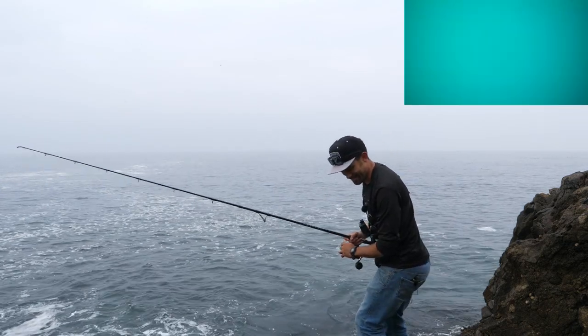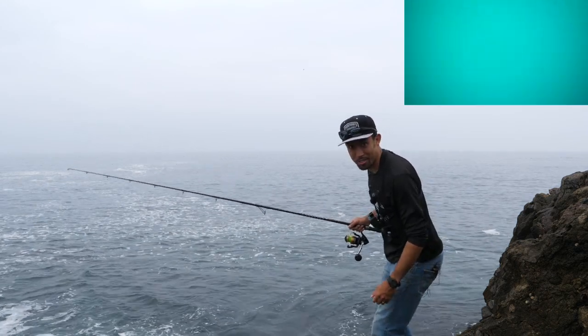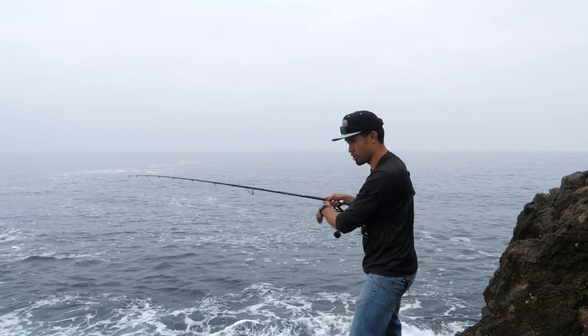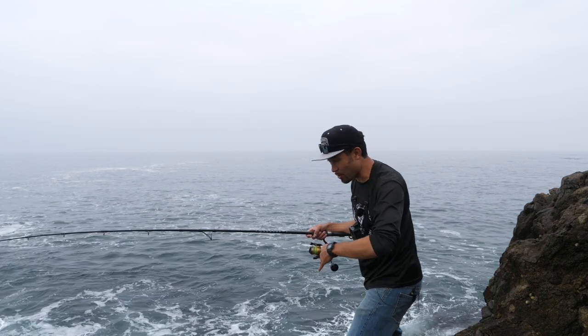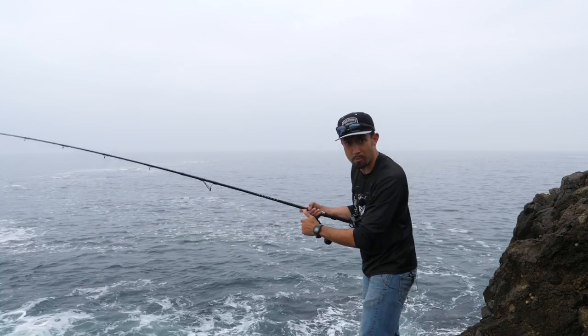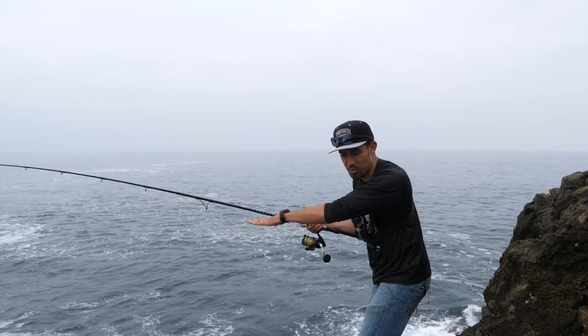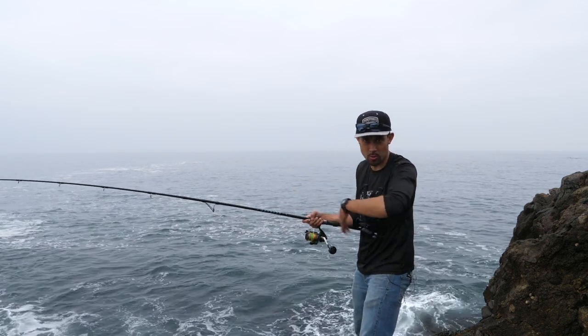All right baby, it's going down! PB here we come. What I'm doing is casting out, letting it sink all the way to the bottom. Then I'm bouncing it along, swimming it near the bottom. About 10 feet up it feels like there's a huge ledge right here that drops about 30 feet. The best way to get this bait down all the way: cast it out and leave your bail open so it sinks straight down rather than swinging toward you.